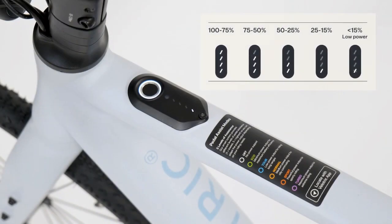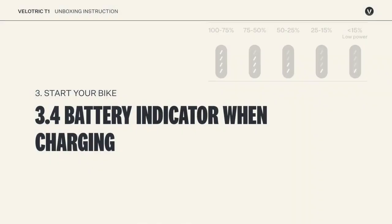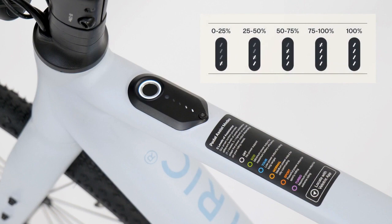Here is the battery indicator when in normal state. Here is the battery indicator when charging.